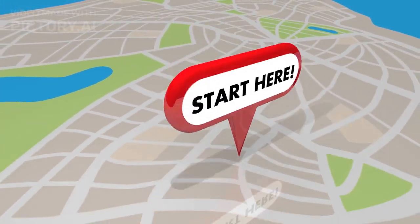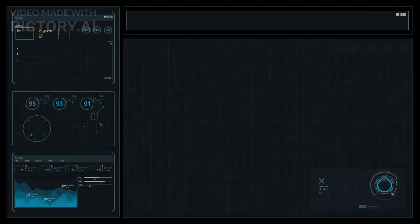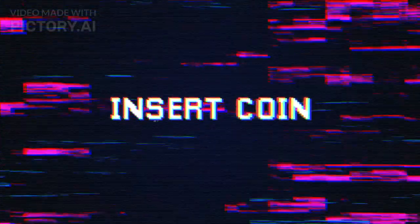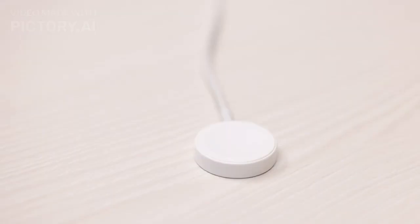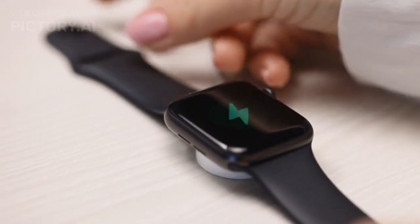Now that we have everything unboxed, let's take a closer look at the design of the iPhone 15 series. The first thing that strikes me is the all-new display. The bezels are incredibly thin, offering a more immersive viewing experience. The rear panel has a premium glass finish, which not only looks fantastic but also enables wireless charging.